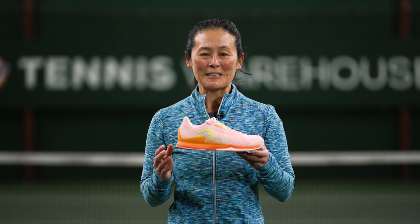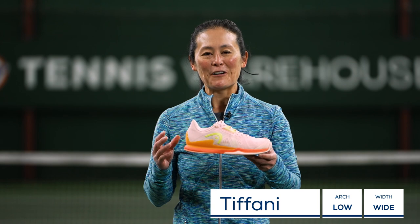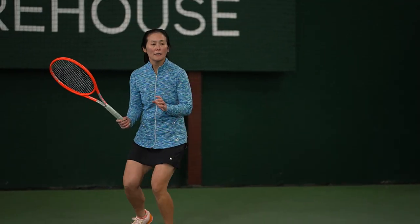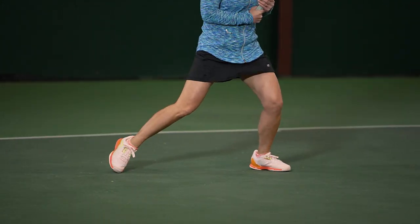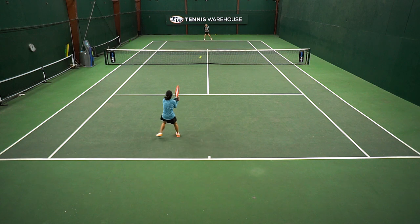This review closely follows the Revolt Pro 4.0 review. Unlike the Revolt, I felt really comfortable in these updated Sprints right away — there was no break-in for me. I did find that these were a little bit faster than those shoes. They've gotten a little bit faster, but these are definitely lighter around the court and also more breathable. I really appreciated the mesh uppers.